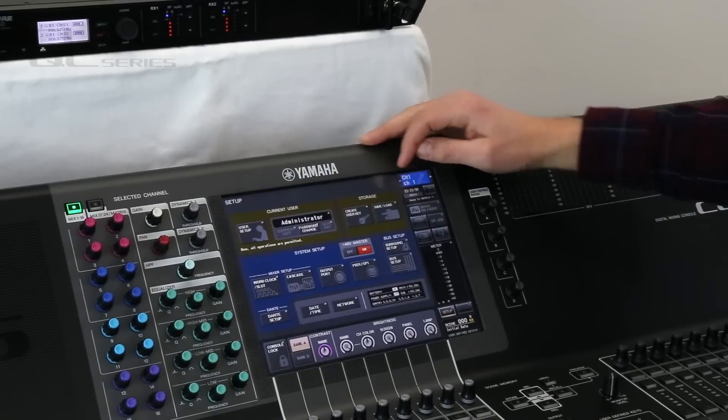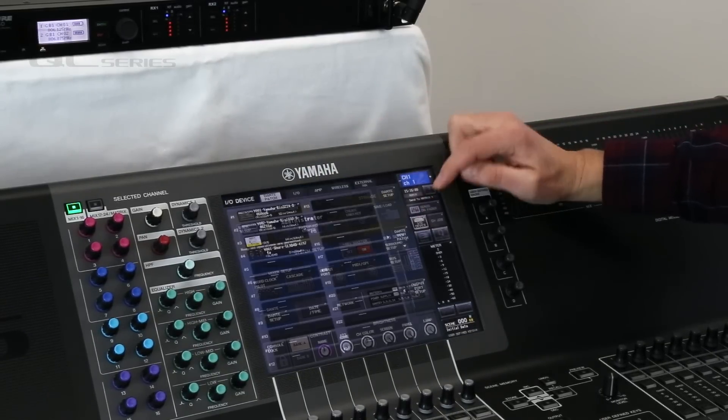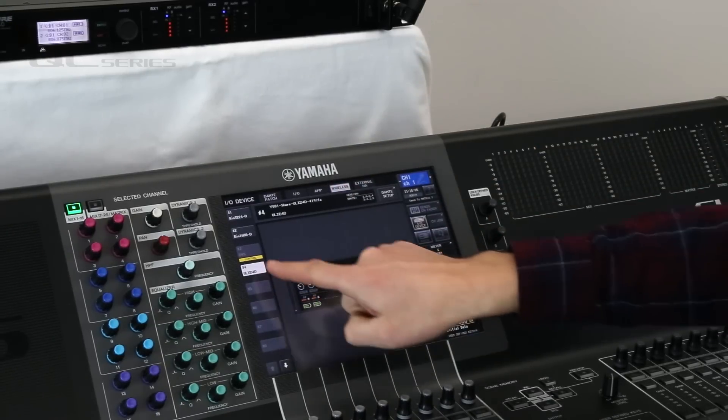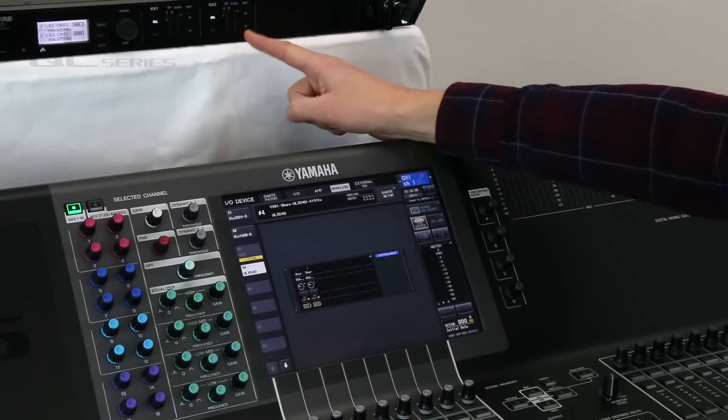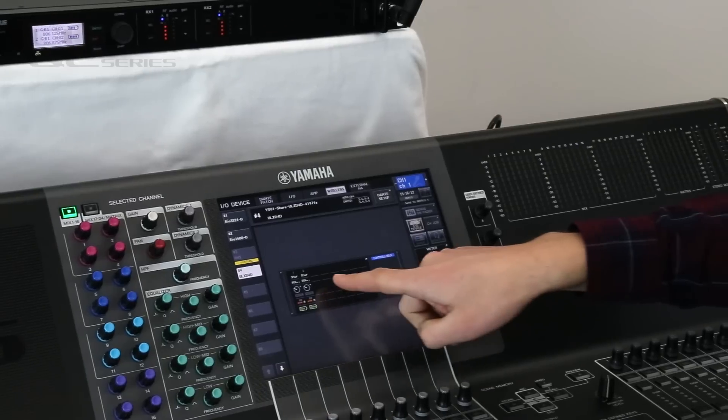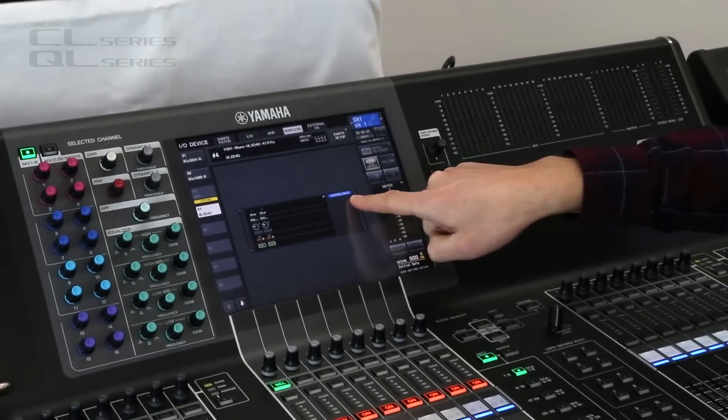Now we can find it in the IO Device menu under the Wireless tab — there it is, ULXD. If I press there it flashes the front panel to identify it, and you can see all the channels here; it says 'Controllable'.